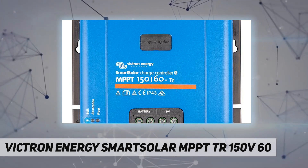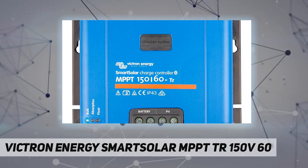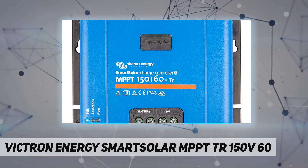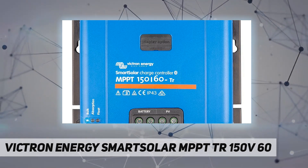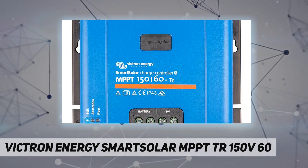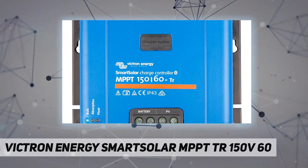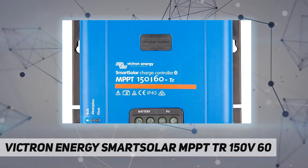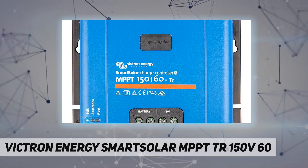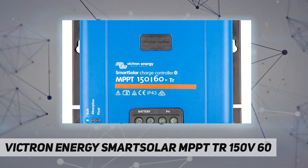By constantly monitoring the voltage and current output of your solar panels, MPPT technology ensures that every drop of available power is extracted from your panels and harvested for storage. Anytime, anywhere — remotely control and monitor the extensive features of your SmartSolar MPPT charger with built-in Bluetooth by pairing it with your smartphone or other device via VictronConnect.